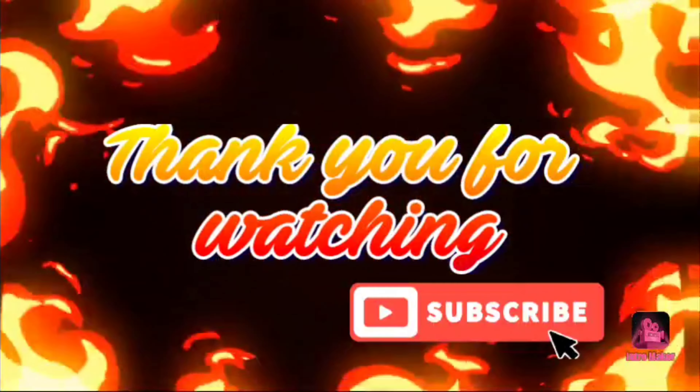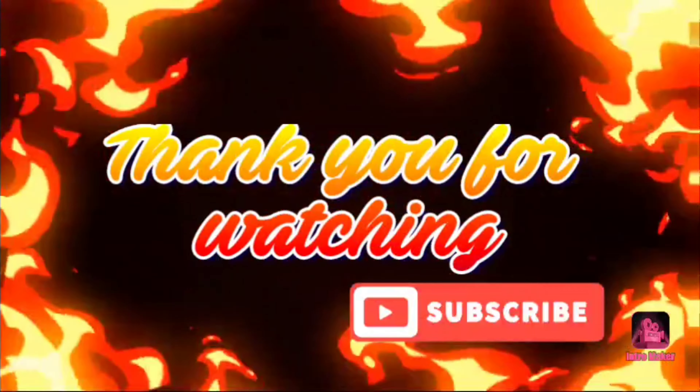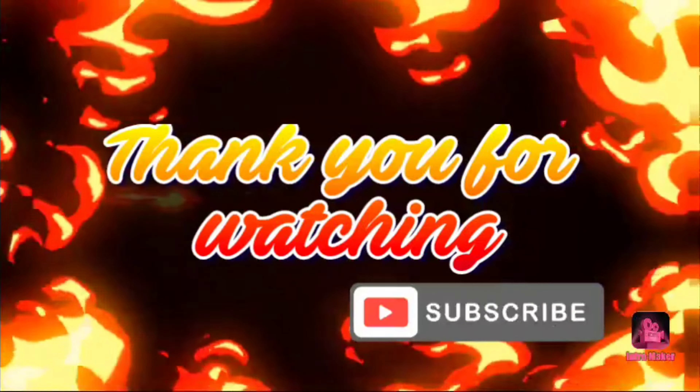If you liked this video, please do like, share, and subscribe to my channel. Thank you for watching. Love you all. Bye — we'll see you next time.